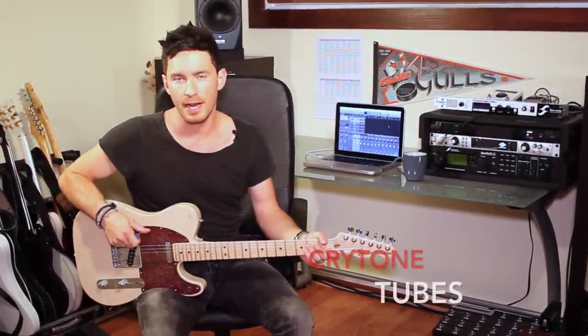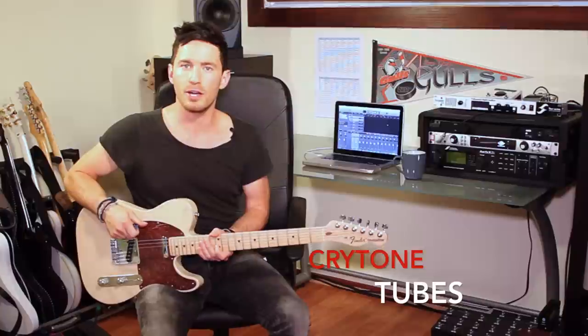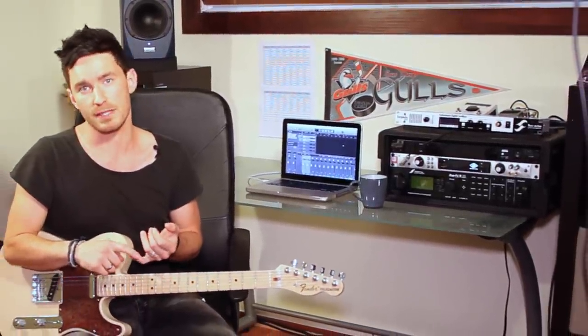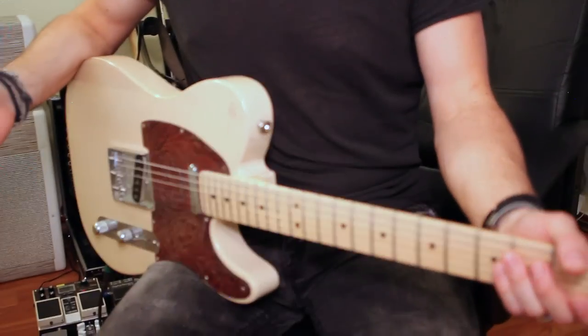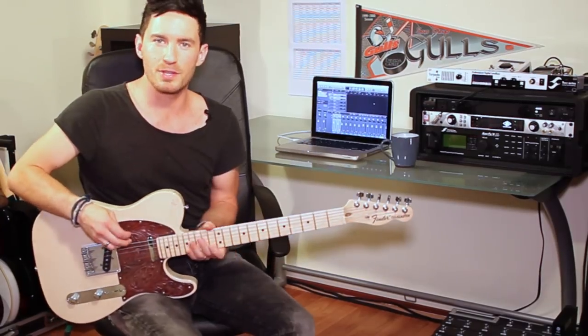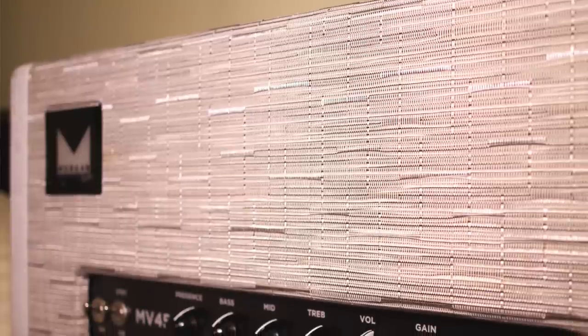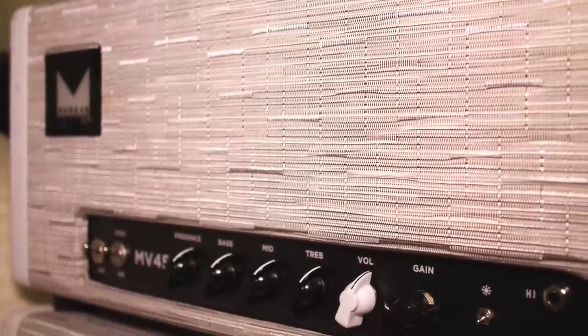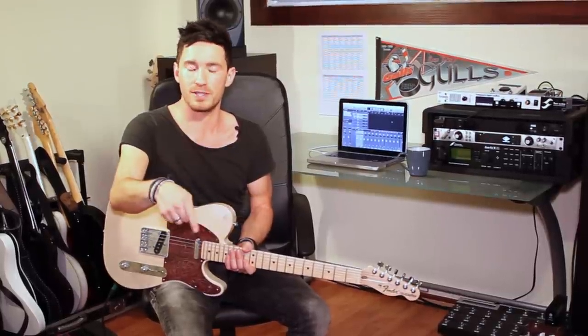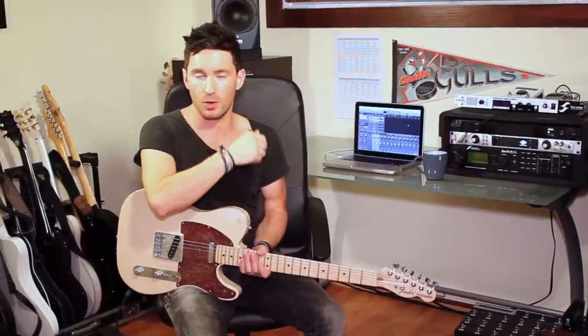Hey, I'm Derek Williams. I'm here with Cryotone Tubes. I'm going to be demoing the Cryotone 6V6 Power Tubes, comparing them against RCA's Vintage 6V6 Power Tubes and JJ 6V6 Power Tubes. I'm going to be using a Morgan Amps MV45 Master Volume Amp. I've replaced the EL34s in that amp with 6V6s and it totally rocks.